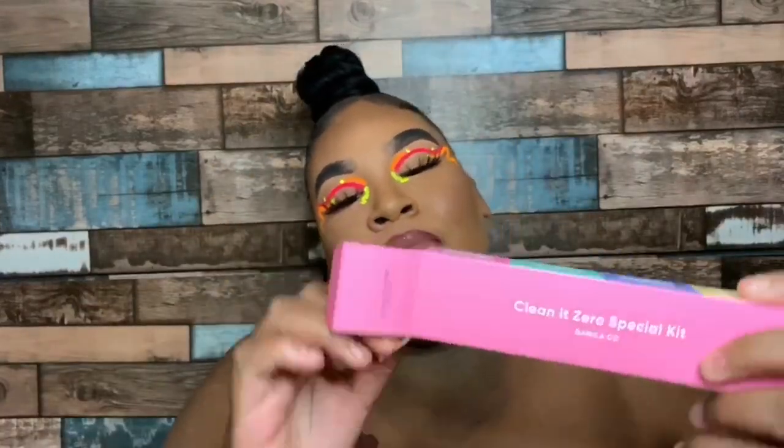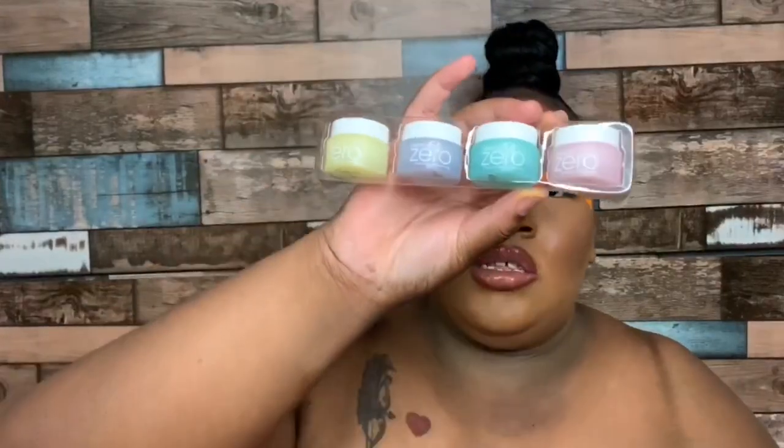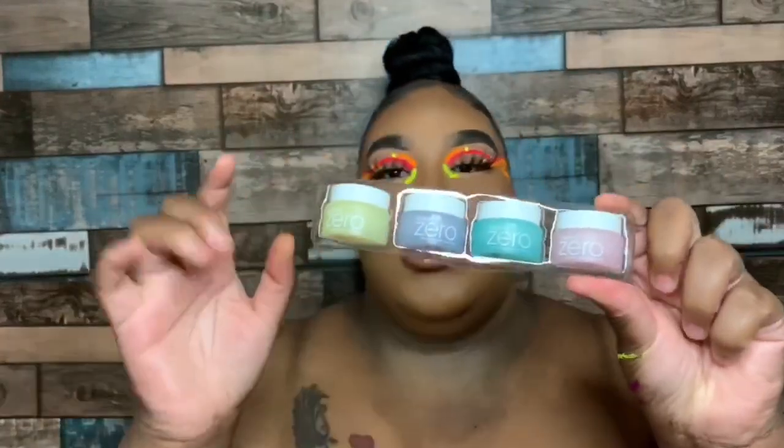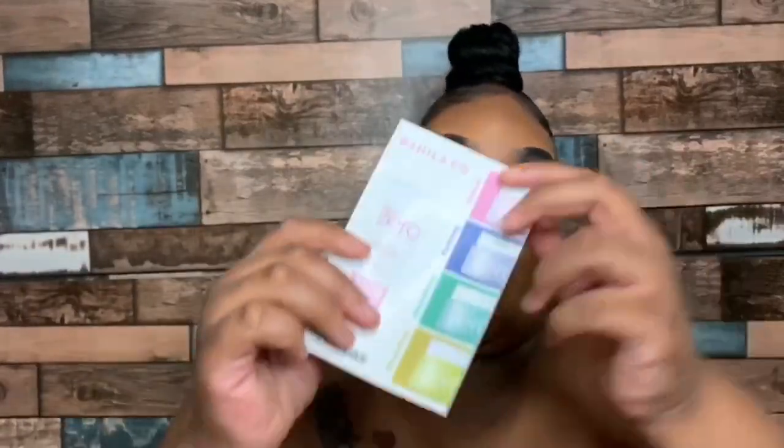These are the Clean It Zero special kit. This is what it looks like — all four of these on the inside. Let's go ahead and open this up. This is how all four look; they are different colors because they have different functions. It comes with a card that tells you what each one does.